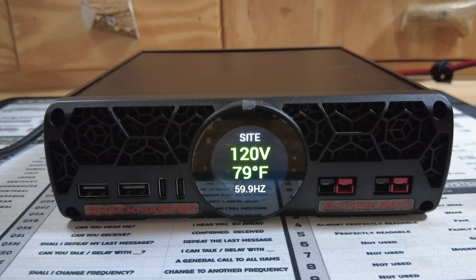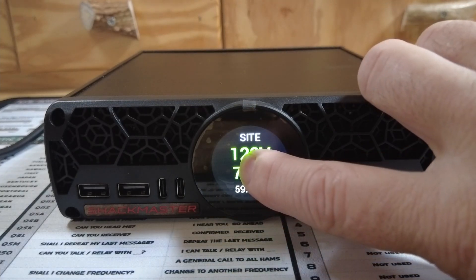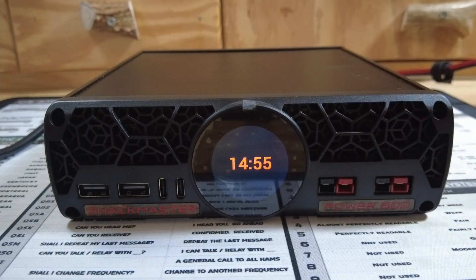To power the unit off, we can swipe and turn the unit off, or we can also press and hold to turn it off. Once it's turned off, you just go back to the screen with the clock on it.